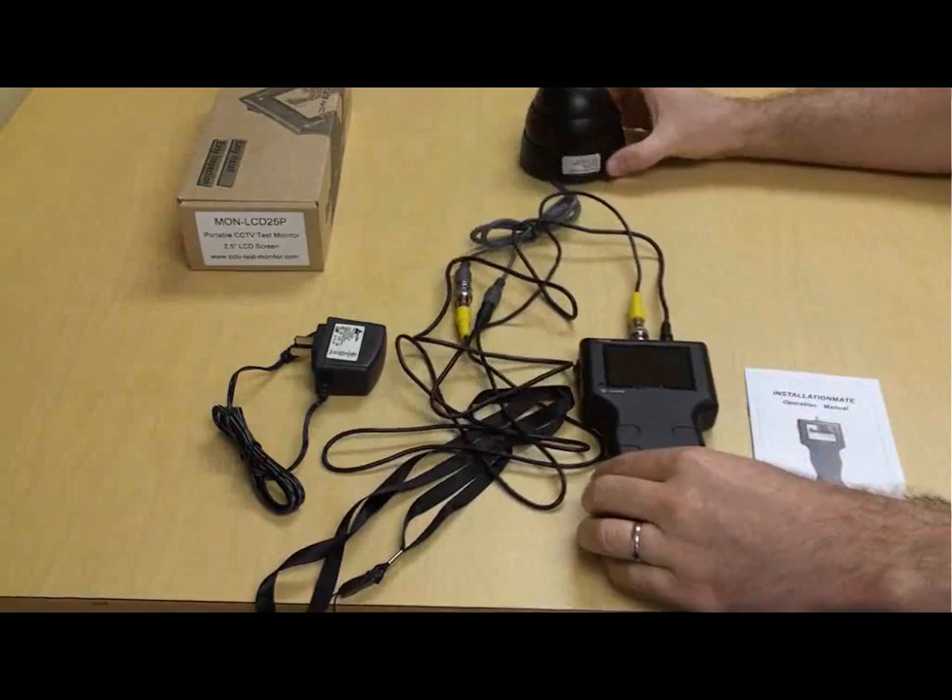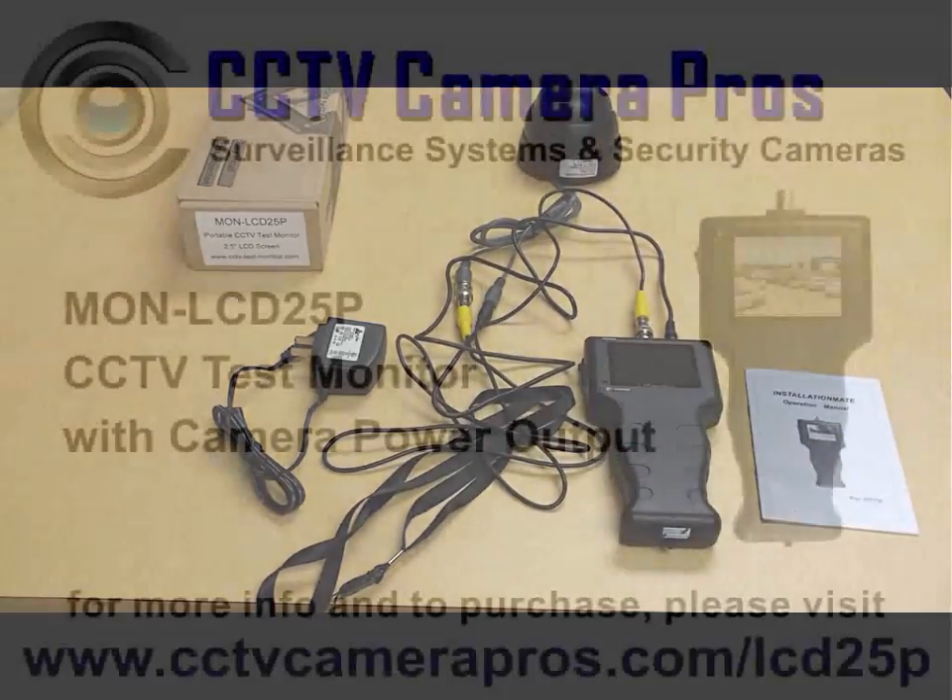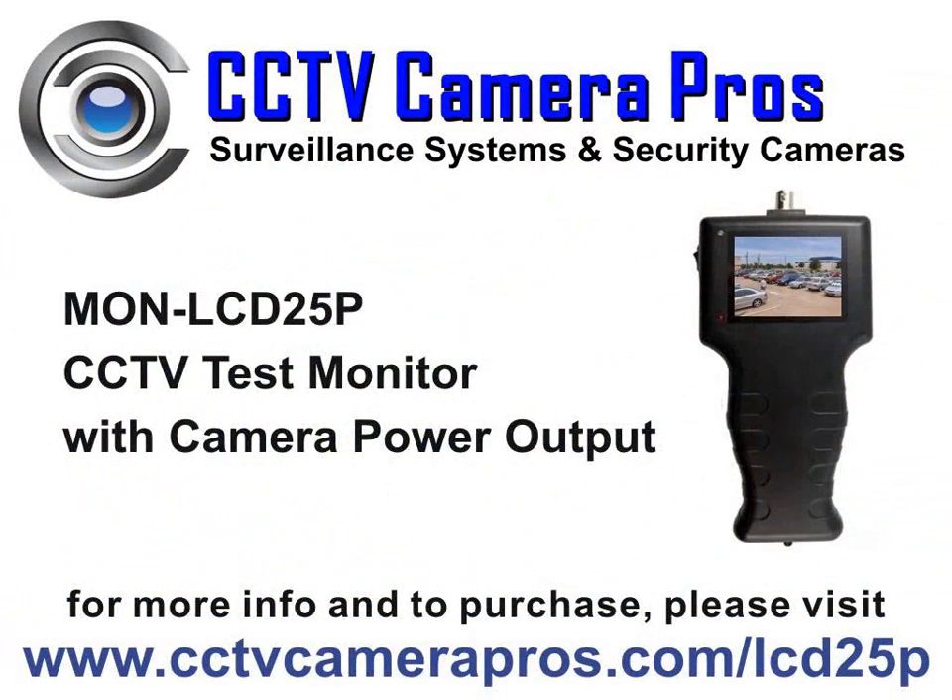For more information and the latest pricing on the LCD25P handheld test monitor, please visit www.cctvcamerapros.com/LCD25P.